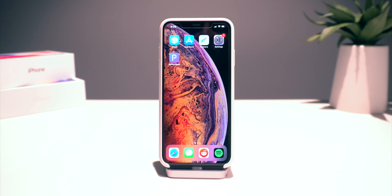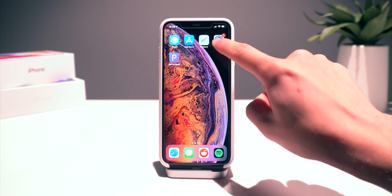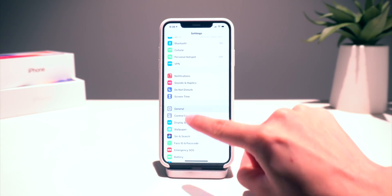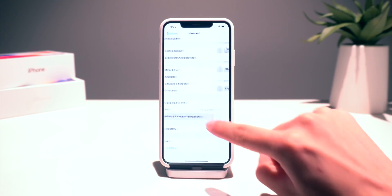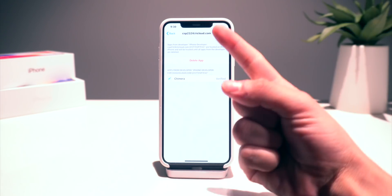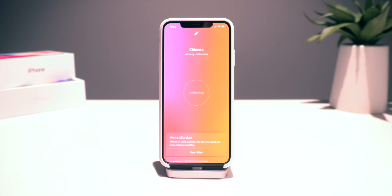Very lastly, if this is your first time using ReproVision or sideloading an app using your Apple ID, you're going to have to trust your Apple ID by going into Settings, General, going down to Profiles and Device Management, selecting your Apple ID you used to sign the application, and then clicking trust right there. And then you'll be able to enter the Chimera jailbreak.